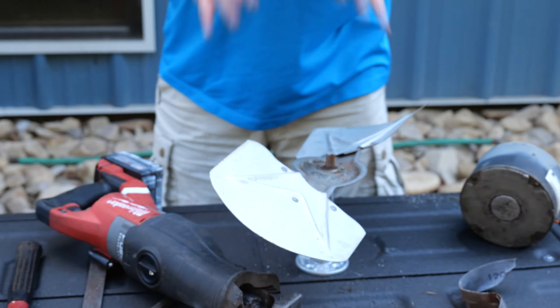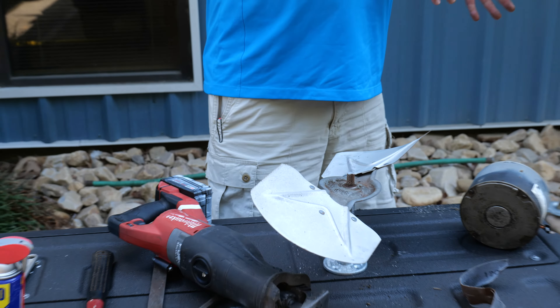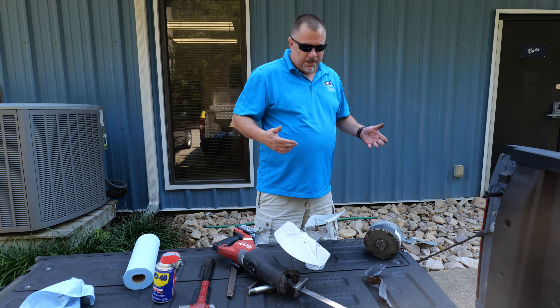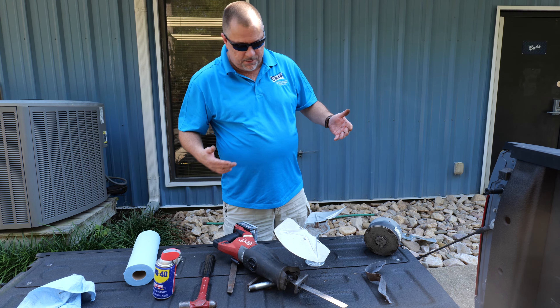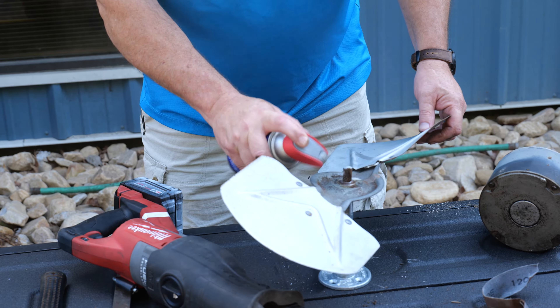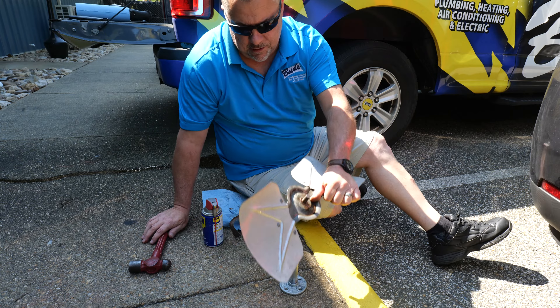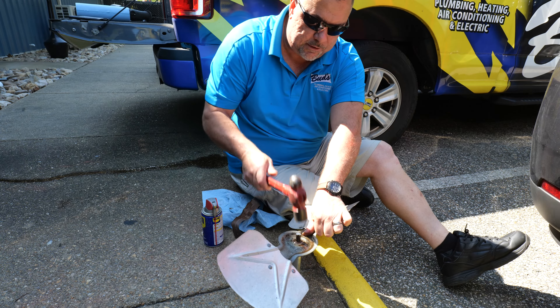We don't want to do it on the tailgate — it's too bouncy. Always put it on concrete. If he's got real nice concrete he just poured, see if he's got a brick or a sander block he can put it on. So let's get it lubed up and take it to concrete. Now we've got our previously sanded and lubed up shaft on this side — let's just knock it in.